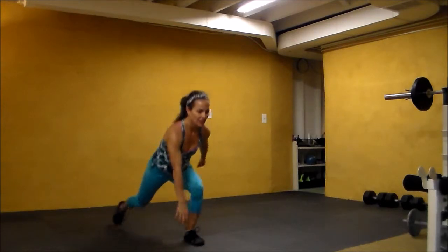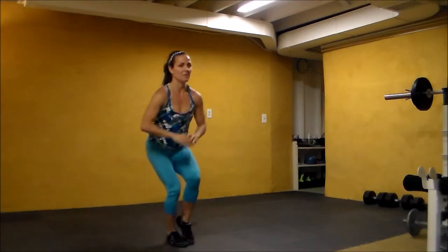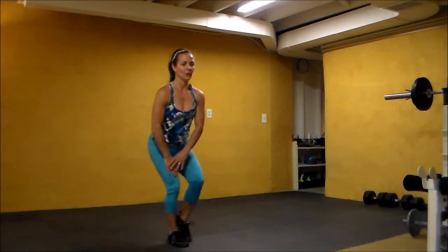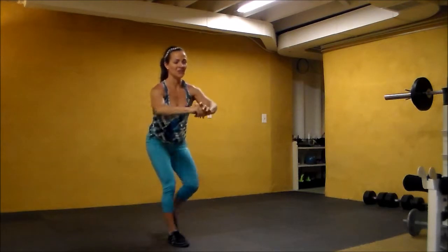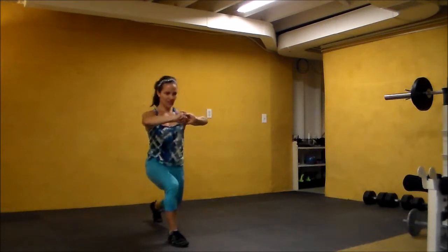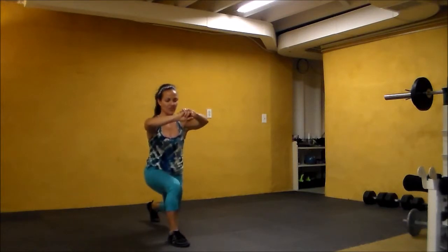And one — left leg goes back. Eight, seven — tapping forward — six, five, four, three, two, one. We're pulsing: three, two, one — and tap. Three, two — chest is up — squeeze. Two more, right here.